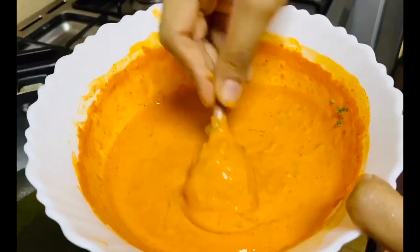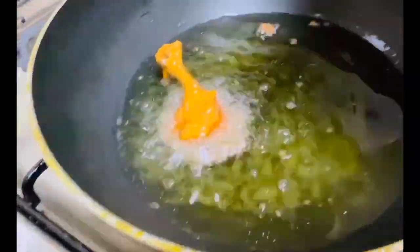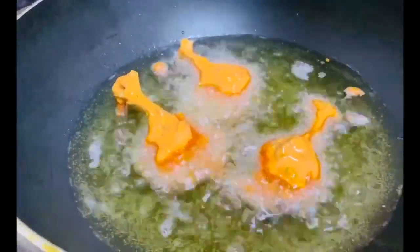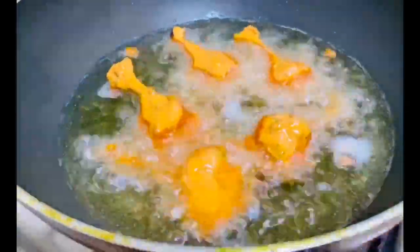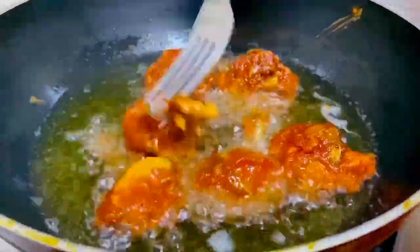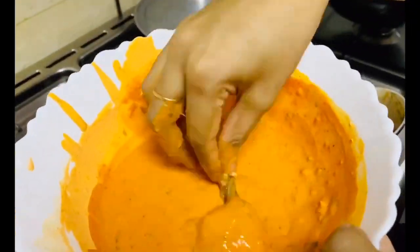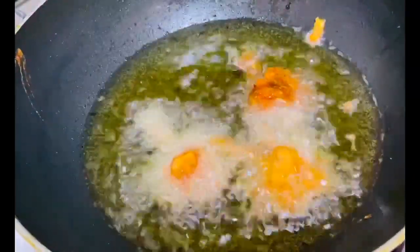Heat oil for deep frying and dip the lollipops in the batter. The first batch I made with the drumettes, since the wingette lollipops cook very fast being small and tiny, while the drumettes take a little more time. Fry on a medium flame — make sure you do not overlap them as they might stick to each other. I took five drumette pieces and turned each side once cooked using a fork. These were done in around seven minutes on medium flame.